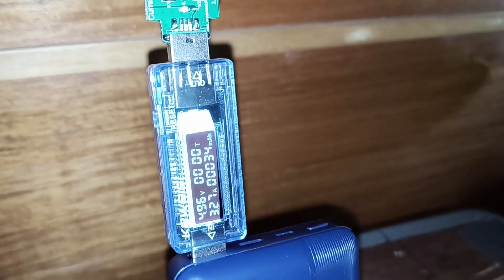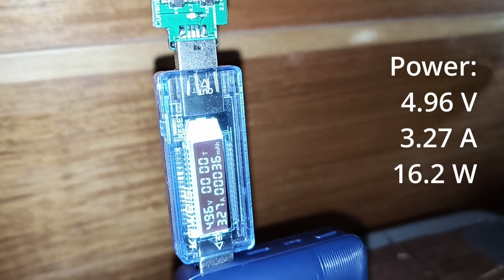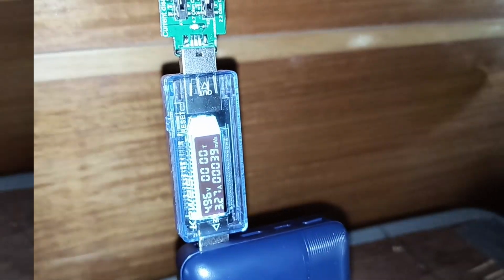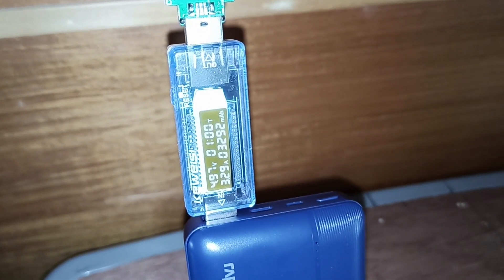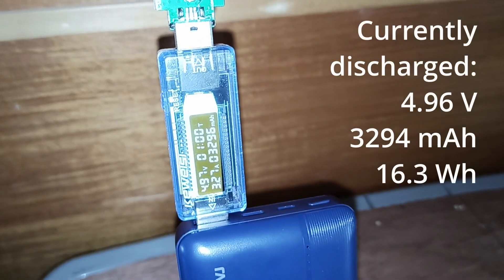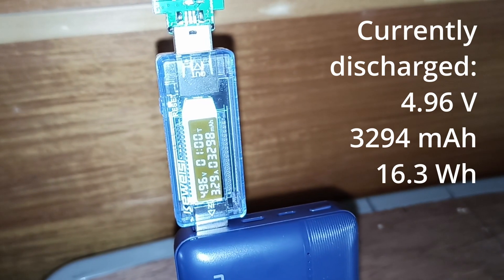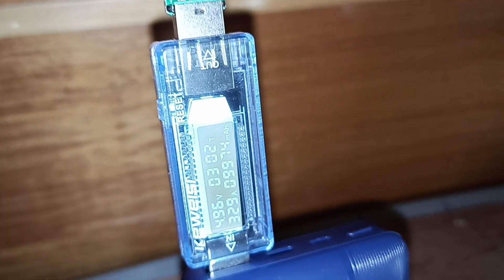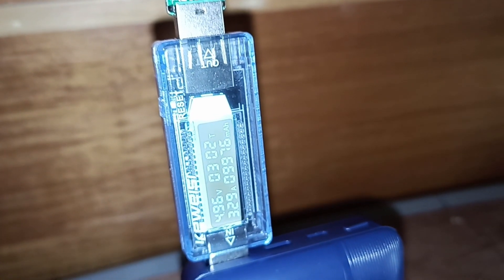It's charging at 4.96 volts, 3.27 amps. We are now at one hour of our discharge test, and so far we have discharged 3,300 milliamp hours at 15 watt consumption.